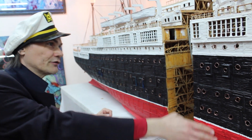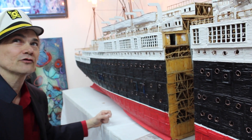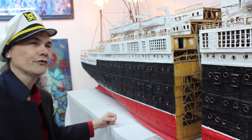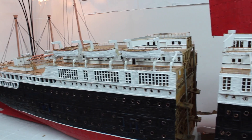Everything on here is clad with toothpicks, and all the upper decks here — toothpicks. It's mostly toothpicks with the exception of the masts, which are made from dowel rods. And the railing here is household thread, which is going to be replaced by dental floss. I found that dental floss is actually pretty good for this kind of stuff.